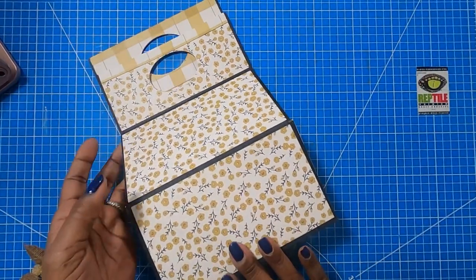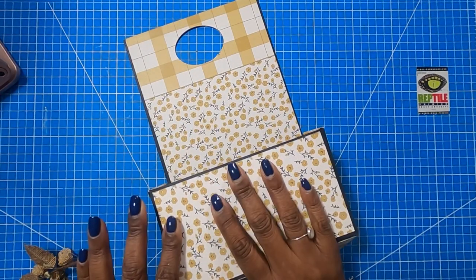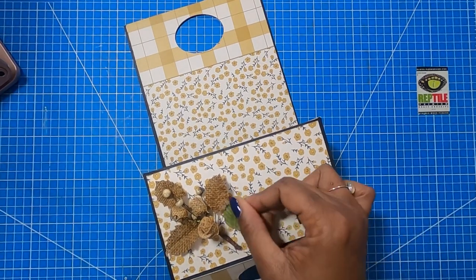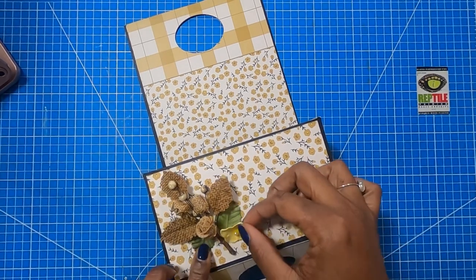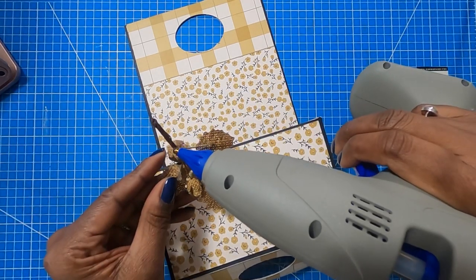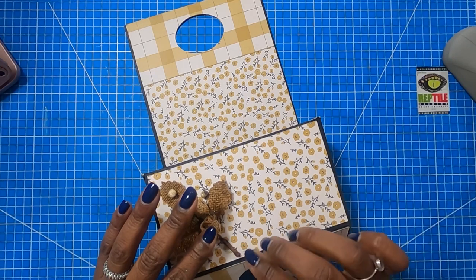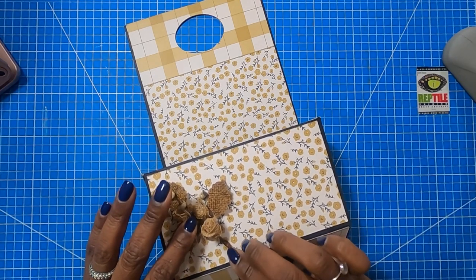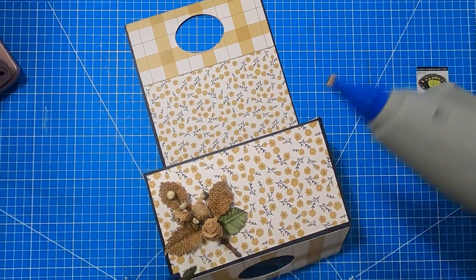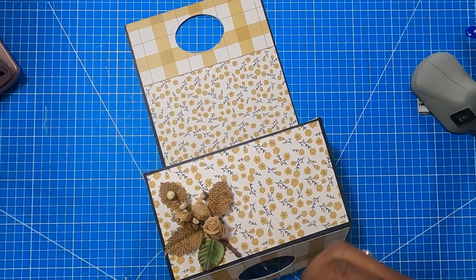So let's decorate our sweet little box. I am going to focus mainly on decorating the inside of the drop front, so when it's open like this, this is where I'm going to have most of the decoration. I have decided to go with some of my burlap flowers, then I'm going to put down a few pieces of greenery and then some other flowers — so I'm just going to build it up a little bit. It's going to start with this flower, so I am going to add just a little bit of glue to the back and just place that down.